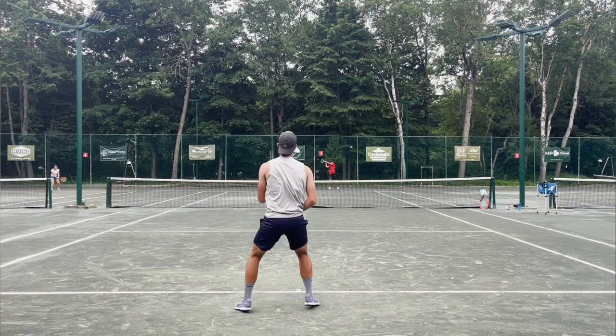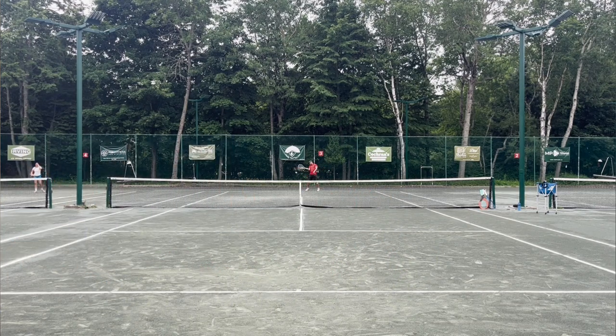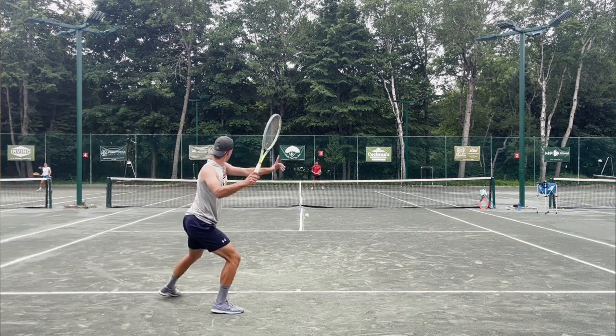Going into this review I watched some other people talk about this string and they really thought it was better at lower tensions. I'm not sure about that — I strung it at my normal tension of 54/52 in my Extreme Tour and I didn't have a problem at all. Overall it was really really good at volleys, feel shots, and slice backhands. No big issues. The Tour Sniper and the M8 are actually very much in the realm of my Confidential string.